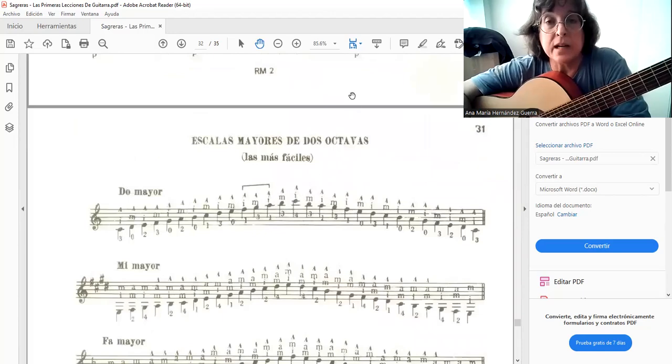For those wanting to go deeper with scales, the scales edited by Andrés Segovia are legendary and famous. Also recommended are those proposed by Abel Carlevaro in his didactic series, Book 1, dedicated to scales. Well, this has been our Sagreras project — it has truly been an honor and privilege for me. I hope this has always been of benefit to you. See you next time — goodbye!